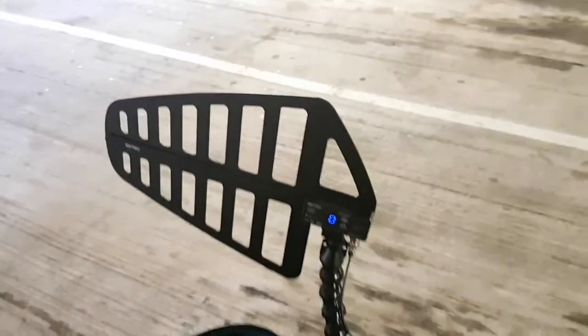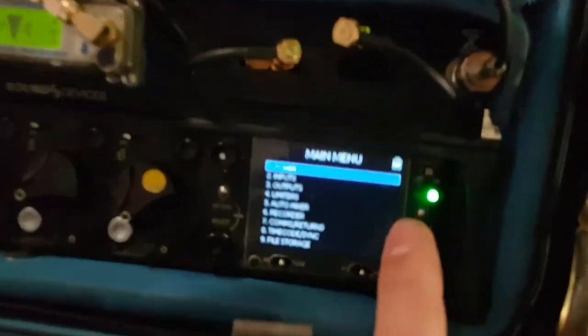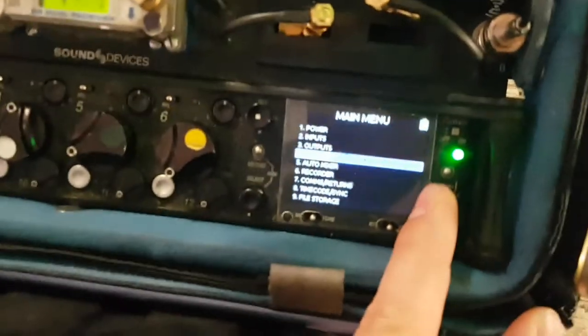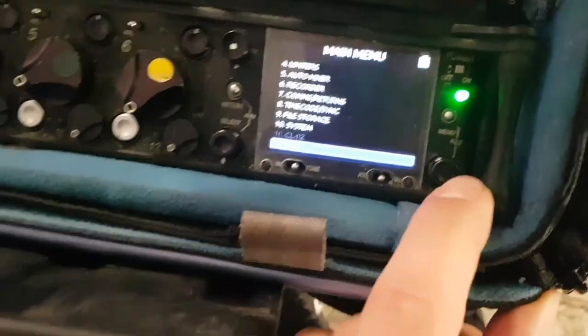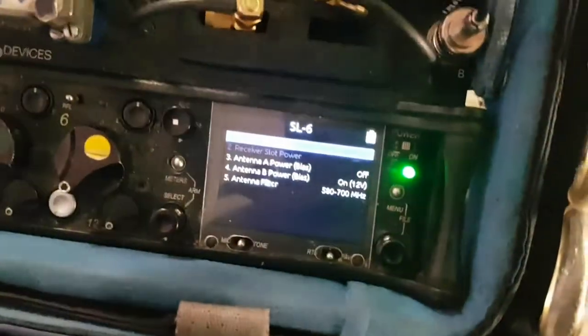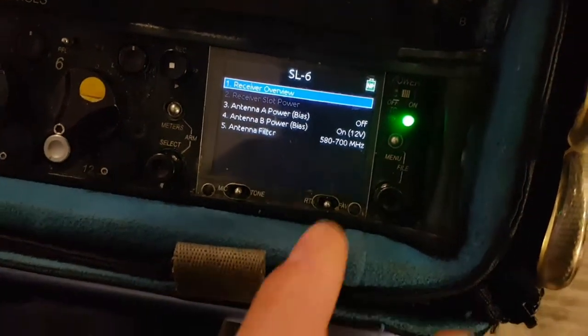Hey guys, Matt from soundrolling.com here. Here's my antenna system I've been using — it's all powered through the SL6. I wanted to show you that you can get to the SL6 in the actual menu under SL6, and then you have several options. If I just turn this down you should be able to see.